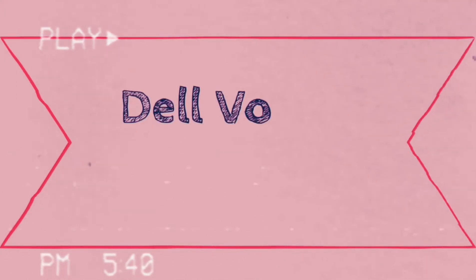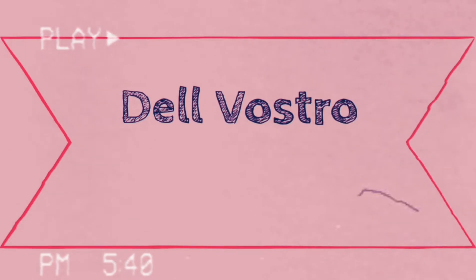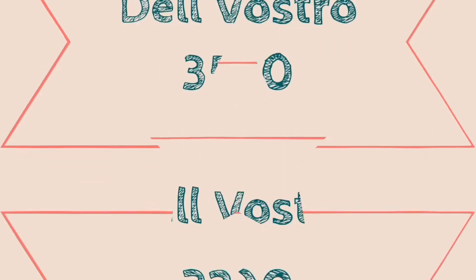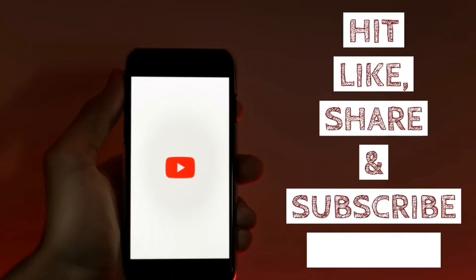Hello friends, today I will be doing the unboxing of the all new budget-friendly laptop, the Dell Vostro 3590, which is the latest 15.6 inch laptop in the Dell Vostro 3000 series starting from 36,000 rupees. Before starting the video, don't forget to hit the like, share, and subscribe button to see more videos like this.